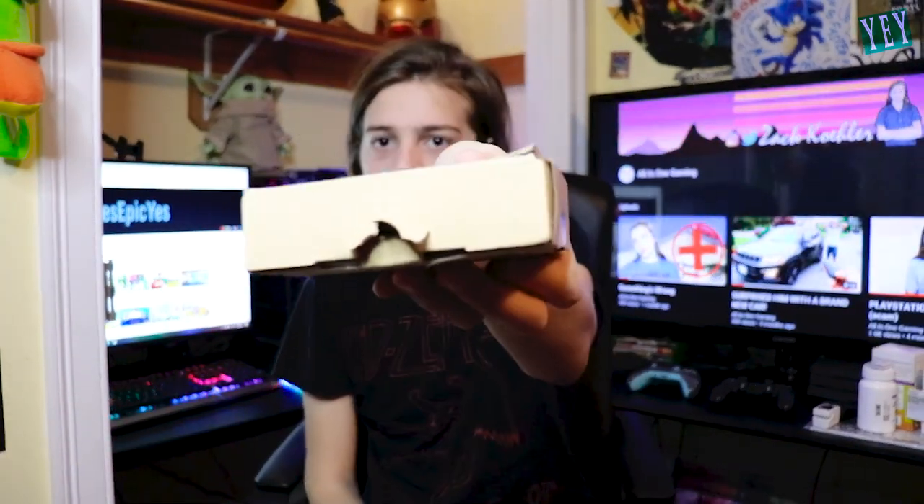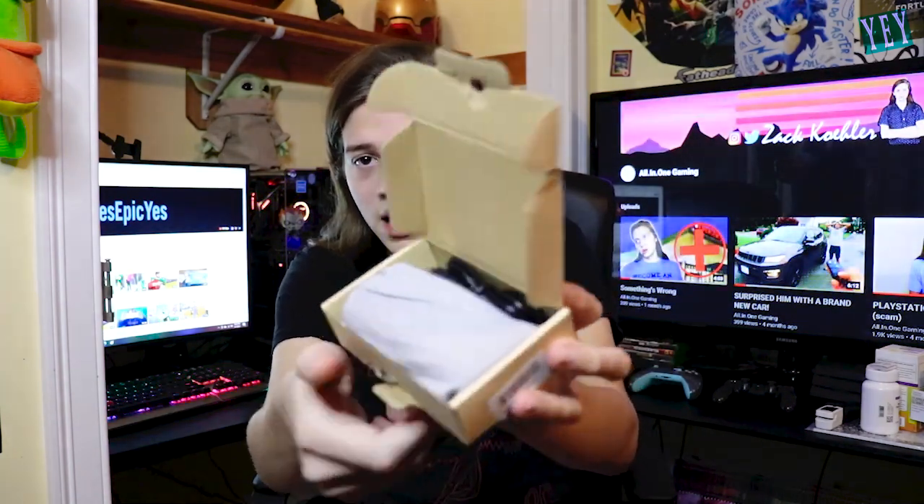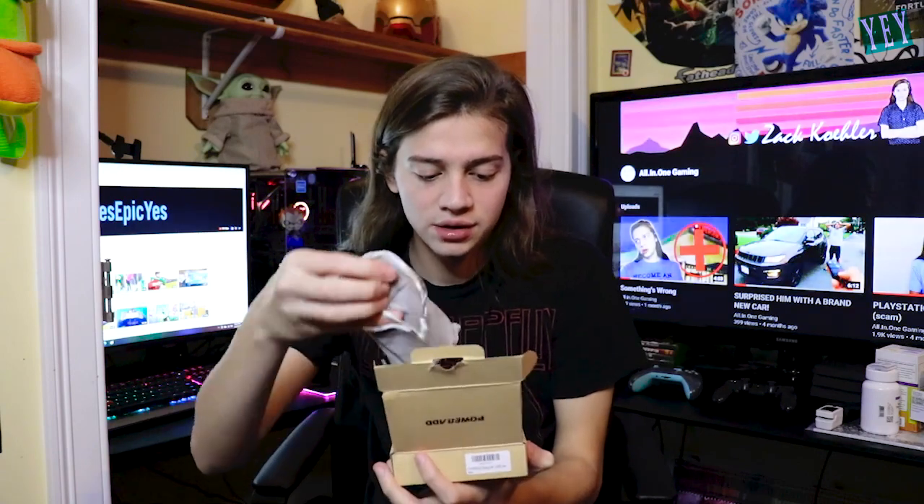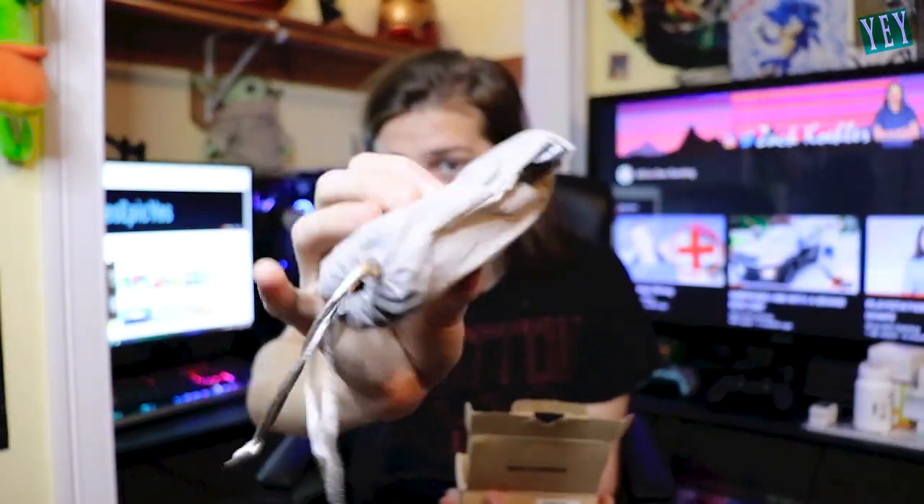Let's see what's inside. Okay, I went the wrong way — I forgot to take this thing out. They got good packaging, that's for sure. Wow, okay, look at that. So when you open it up, that's what's inside.